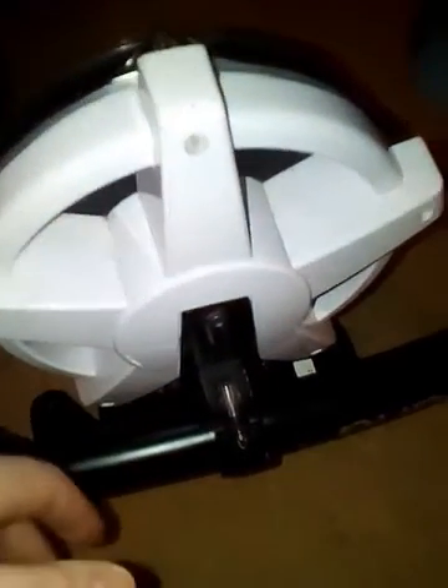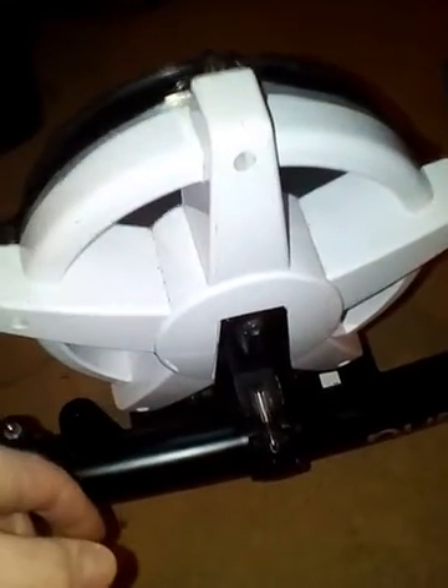It cuts down on the weight of lugging stuff around. I leave the bass drum permanently mounted to the frame, even when I pack it away in the car after I've used it live. I find this really works well.